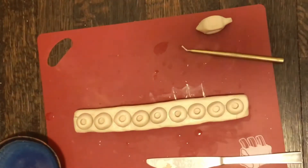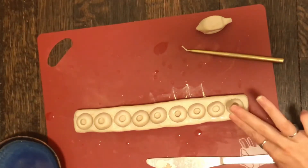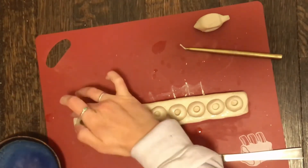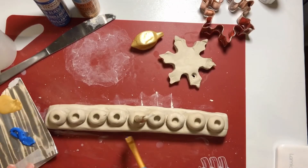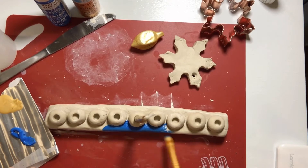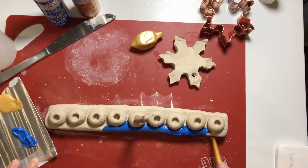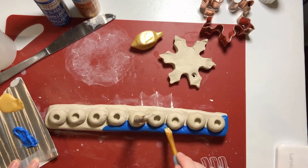I would recommend making the hole bigger than the actual candles you plan on using, because it definitely shrunk once it dried. Then I just thought, let me be a super potter and wet these cracks — maybe that'll help. This is a different day at an actual table, and I decided to paint the menorah a nice blue.